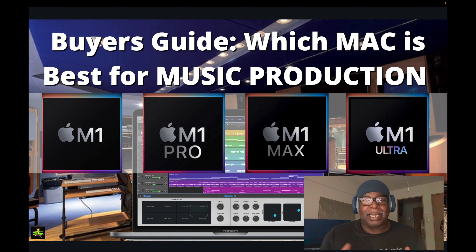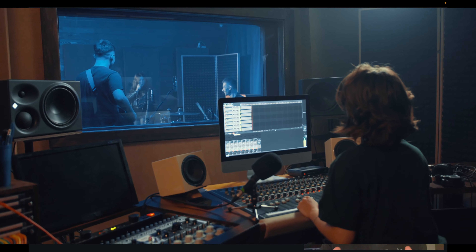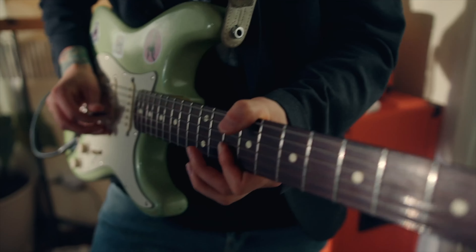I want to talk about what you can do to get one and keep within your budget. These chips are really good, but with all the hype and the way they sell computers today, you might spend more than you need to spend. This video is for audio engineers, music producers, and musicians.